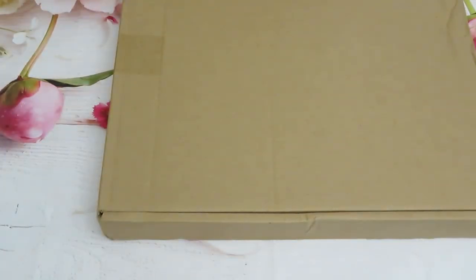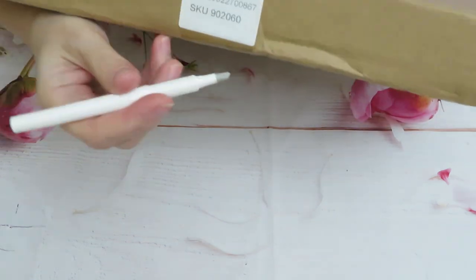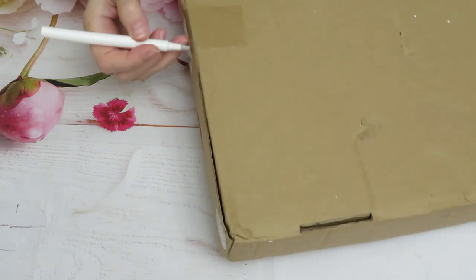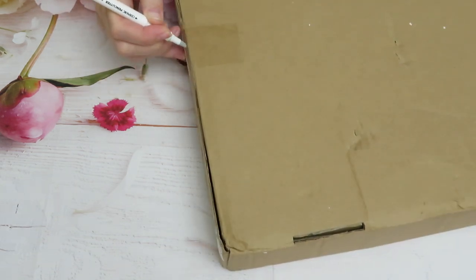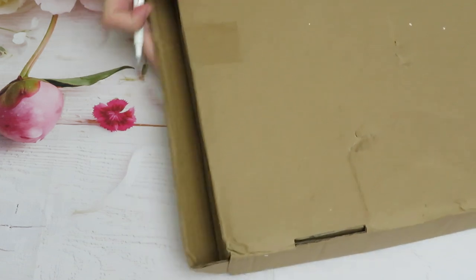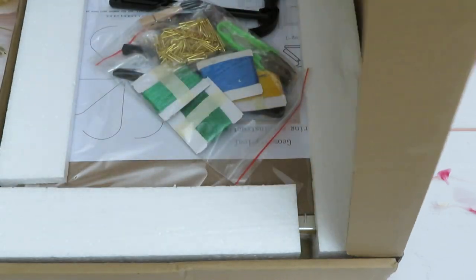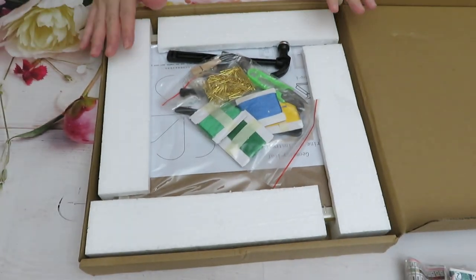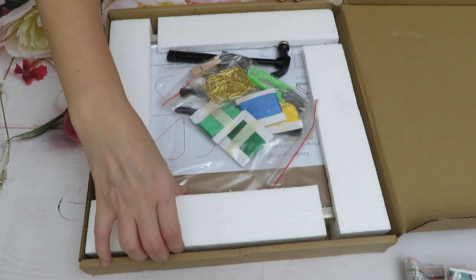Now my friends we have something that I never reviewed before. This is something very interesting that I accidentally decided to check out in a different section of the store. Let me zoom out a little bit so you can see better. Wow, neatly packed — I have to say plus for that.